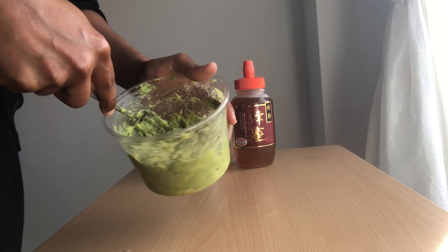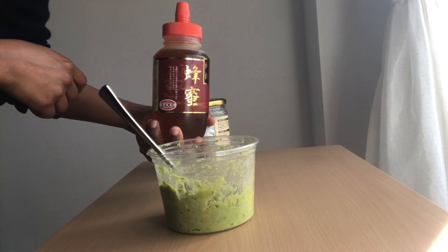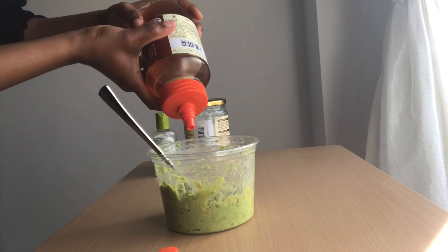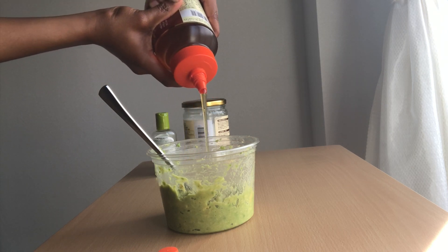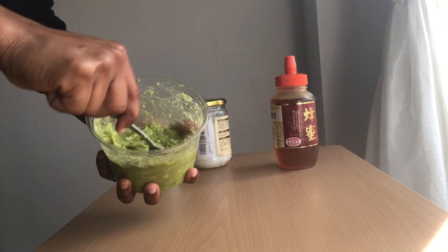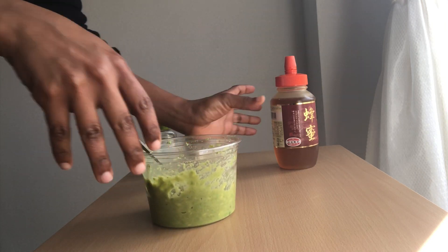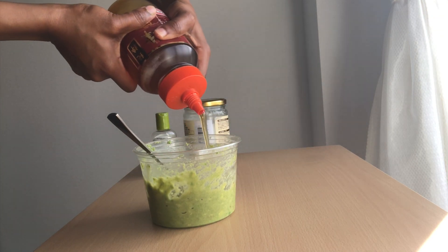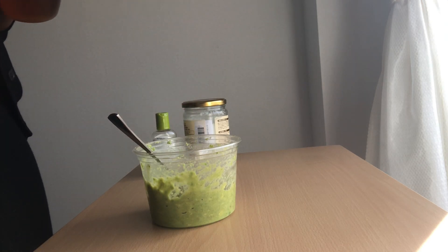There are still a lot of lumps in the mixture. This honey is from Amazon Japan, so I'm gonna be leaving the link in the description box below. I'm just gonna eyeball it — I think this is enough. Actually I'm gonna add a little more honey because honey is really good for your hair. Okay, that's it for honey.